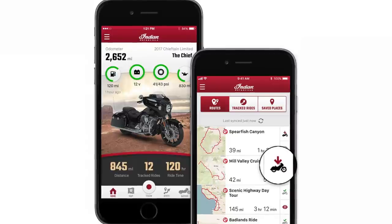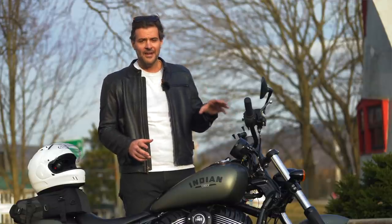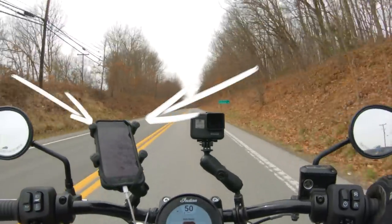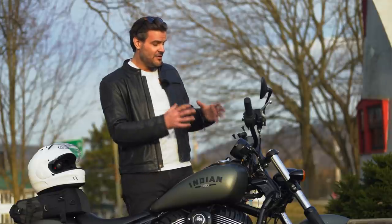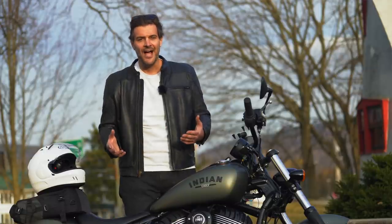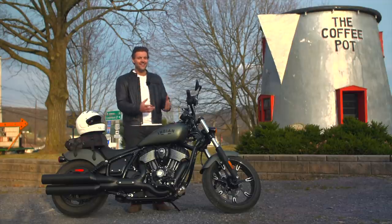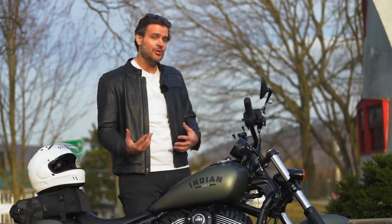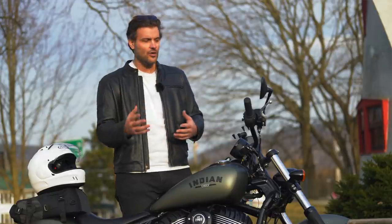The Ride Command app is free from Indian and lets you do all that planning ahead of time. I planned my entire route in Rever expecting to pair it with the dash unit, but that wasn't the case — I had to use a RAM mount and my phone instead. What I'd love to see Indian do is make the dash open to non-proprietary apps. Otherwise, we're going to get into a situation like streaming apps, where everything becomes cumbersome with too many separate platforms.